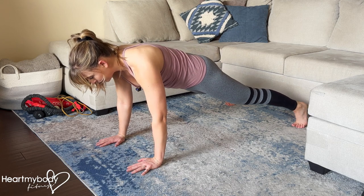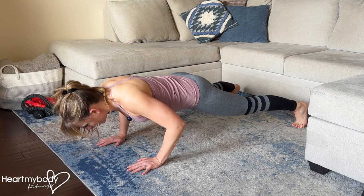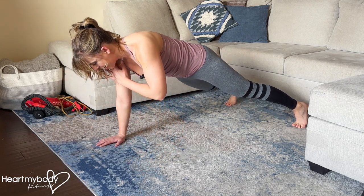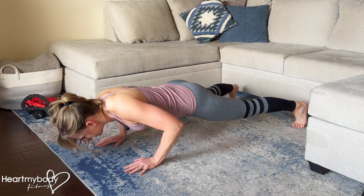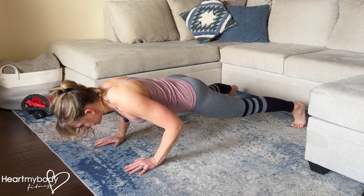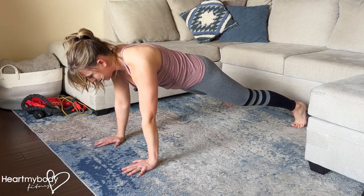From here, inhale and lower down into a push-up. Then exhale and press up. As you do, shift your weight to one side, lift your hand, and tap toward your opposite shoulder. Then switch on the next press up from your second push-up and repeat — lowering down, driving up with that hand tap to shoulder.